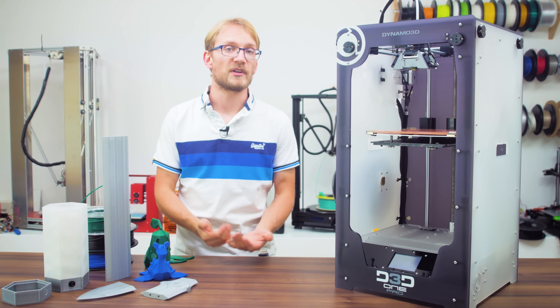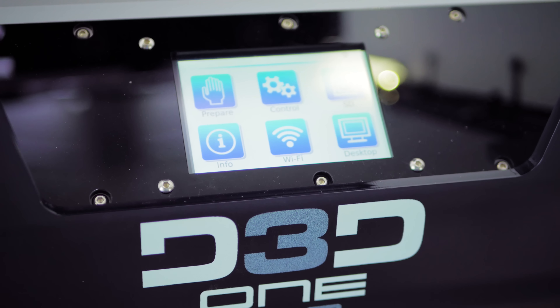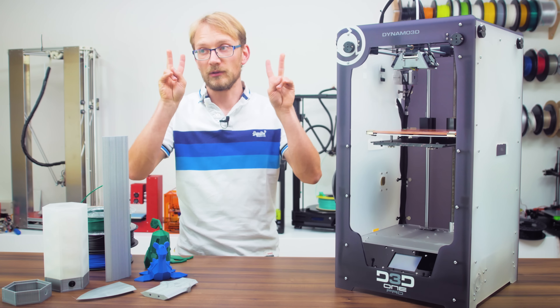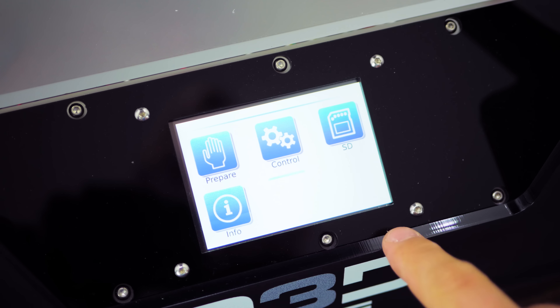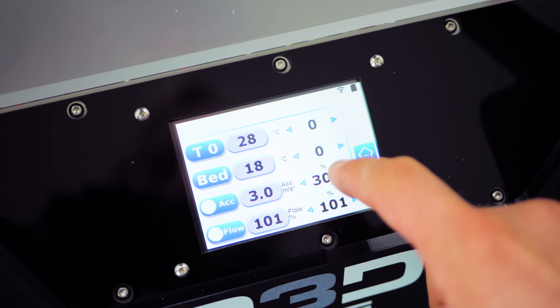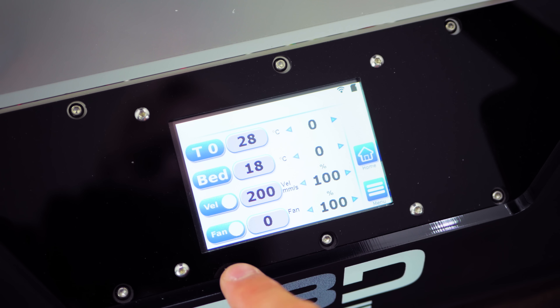You also get this 3.5-inch touchscreen in the front of the printer — in my opinion, the best feature of the OnePro. If you've used something like the monochrome LCD displays on a normal 3D printer, you'll know how tedious and finicky controlling the printer can be. This is nothing like that. All the features are nicely laid out, easily accessible, and the entire interface feels like it's been very well implemented, even though this is the first time it's being released like that.